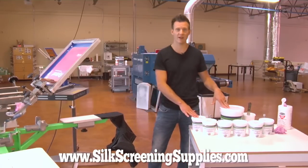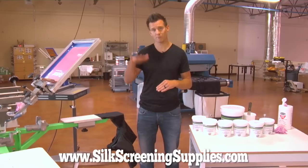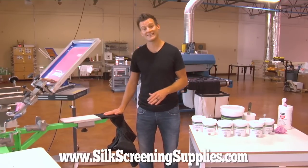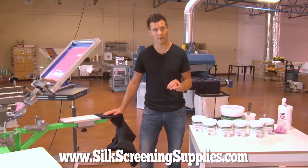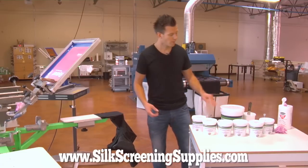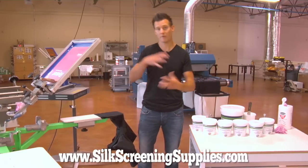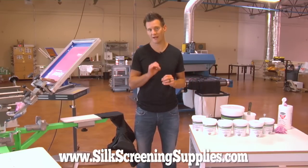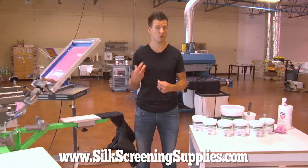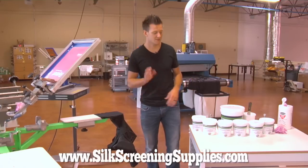The advantage to poly inks is they cure at low temperatures — 285 to 300 degrees — so below that 300 degree point, which gives you optimal cure without having dye migration affect the color of your print. Plus, not only does it come in white like most traditional poly white inks, but it comes in seven colors. So seven colors that include a black, so if you have a poly design that includes black ink you wouldn't want to print with standard black ink because it needs to cure at 320 degrees which would ruin the rest of your inks.